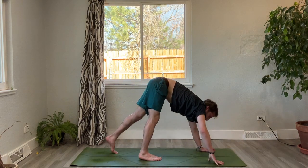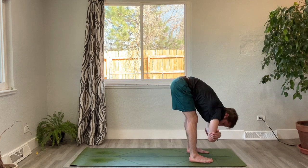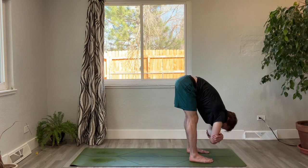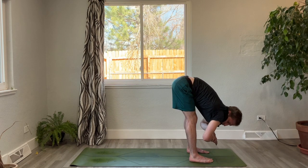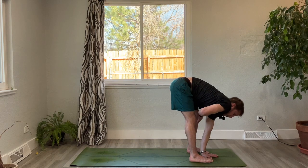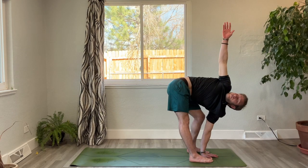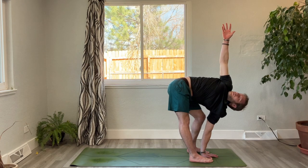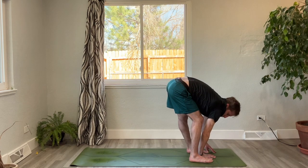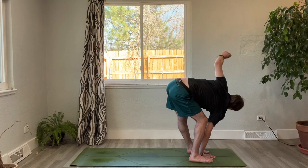Gaze between your thumbs, tiptoe the feet all the way to your hands, coming into ragdoll pose — opposite hand grabs opposite elbow. Soften the knees, rock side to side. Release your elbows. Plant your left hand in between your feet, take a slight bend in your left knee, keep the right leg straight, inhale and reach your right arm up and open, gaze up towards your right fingertips. Exhale, lower down, switch hands — right hand comes down, slight bend in the right knee, left leg straight, inhale extend up, then exhale back down.